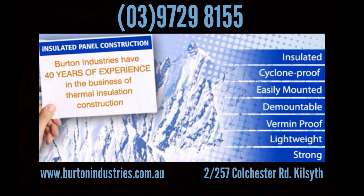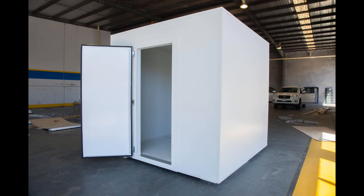So let's take you through the steps in building one yourself. The following shows the assembly of a kit cool room measuring 2.4 metres wide by 2.4 metres deep and 2.4 metres high. However, rooms can be supplied in any size you require.